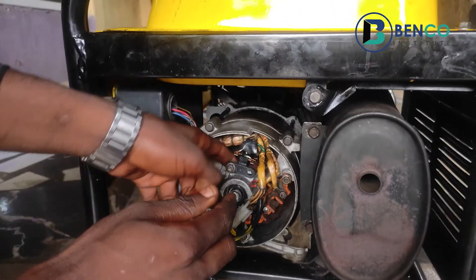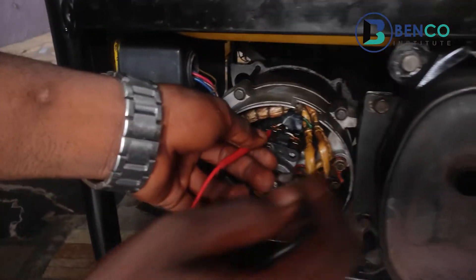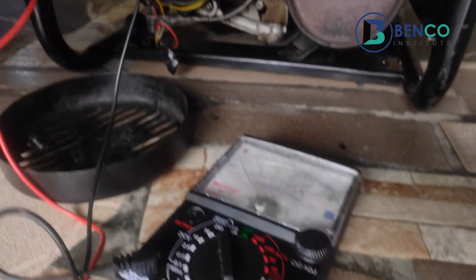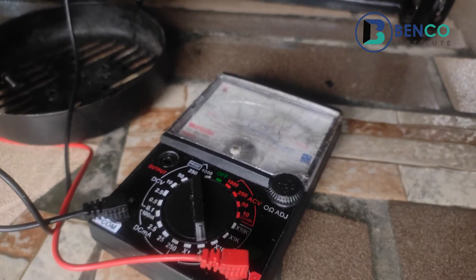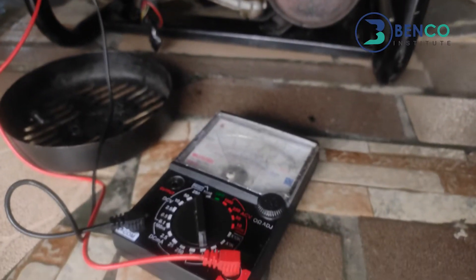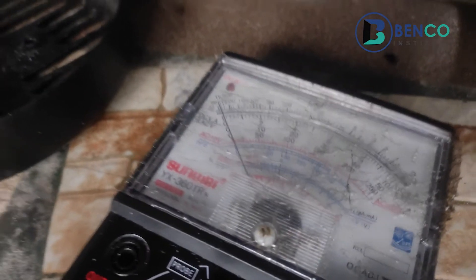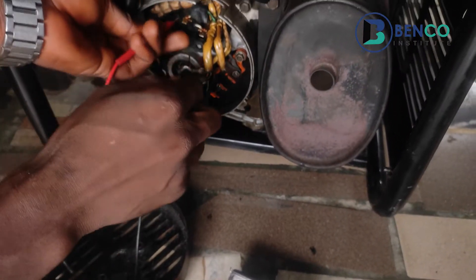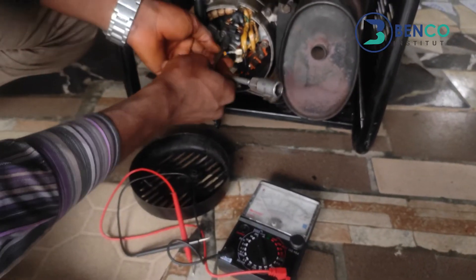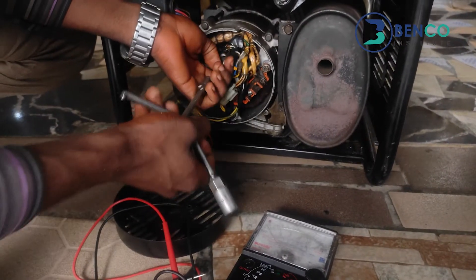You know the brush is connected to the slip rings — the commutator — so we'll test to see if it's continuous. Just to be sure the meter is working fine — yes, it's working fine. But trying to read it with the brush, it doesn't read at all. So most likely, 99.9% of the time, the issue is from this place. Let's check it properly.